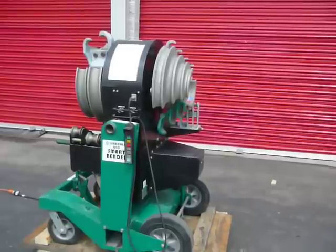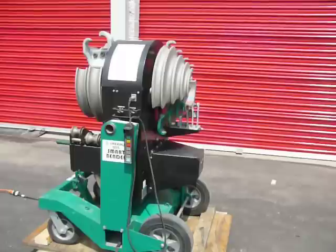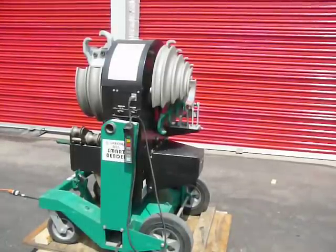Here we have a nice Greenlee 855 Smart Bender in excellent condition. It bends from half inch through two inch pipe and EMT, intermediate and rigid.